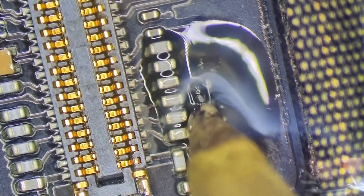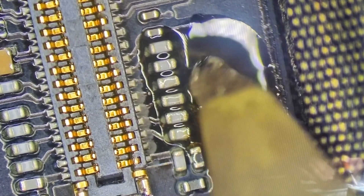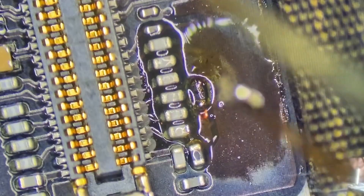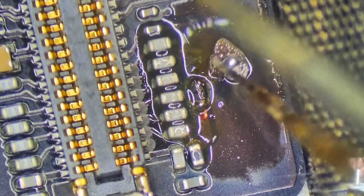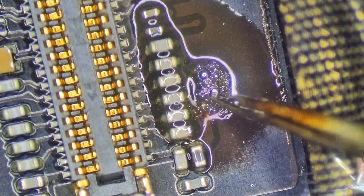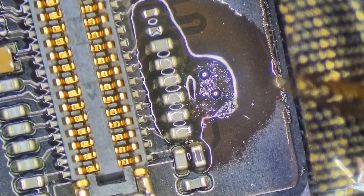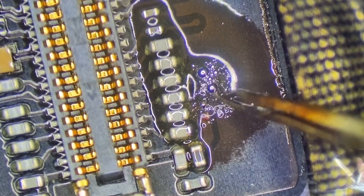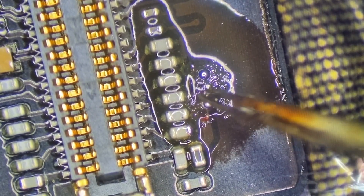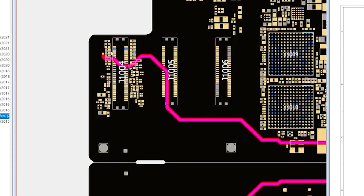Now this filter — because of how charred it is — I know that the pads are going to be fused to it. Typically when you have a component go bad, the pads below it are still just soldered to it, not actually fused to it. But in this case I can tell they're fused, and if I damage these pads by trying to remove this filter aggressively or in the normal way — simply heating it up and pulling it off — I'll have to run a jumper all the way over to the backlight circuit, because this is the last point it dives into the board.